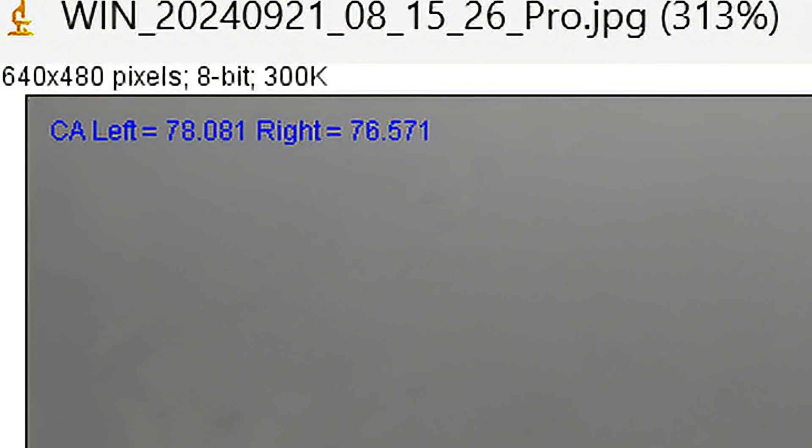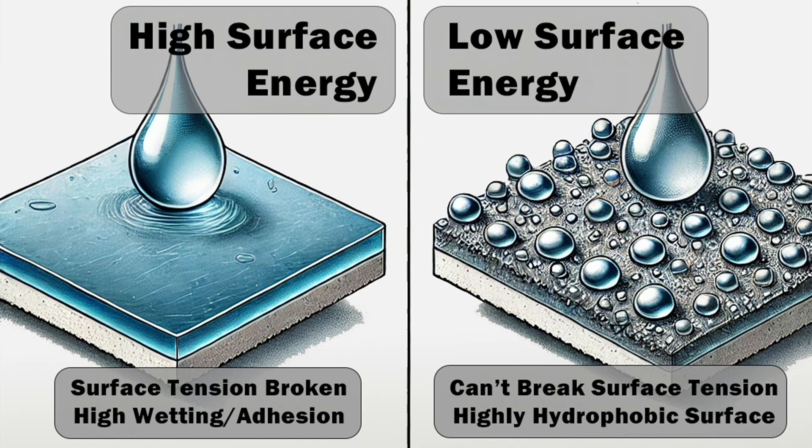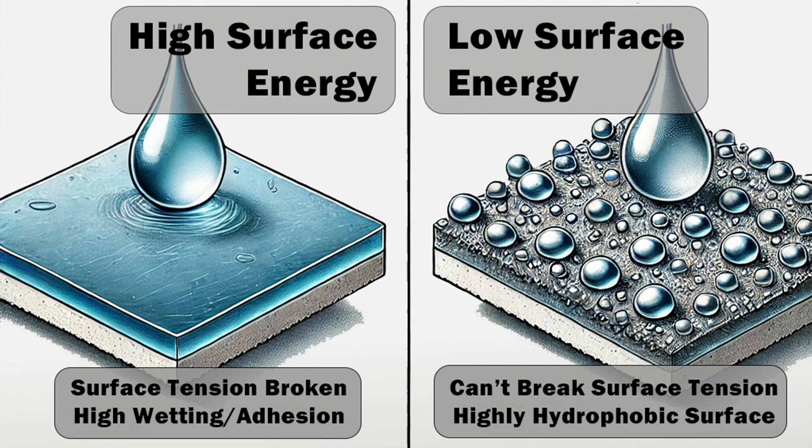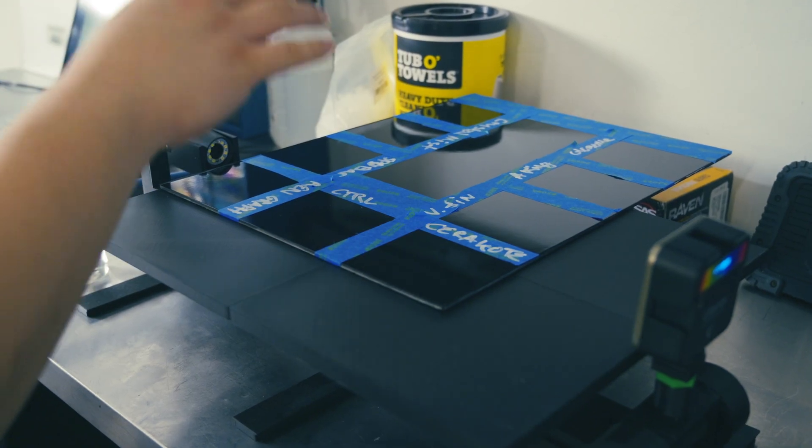We're looking at the first snapshot in the ImageJ software, which allows us to calculate the contact angle. We can see our right and left contact angles, take those two numbers, and average them. After testing five samples, we can conclude the average contact angle of the bare clear coat is 72.9 degrees. The surface energy of the clear coat overcomes the surface tension of the water molecules, causing them to spread across the surface.